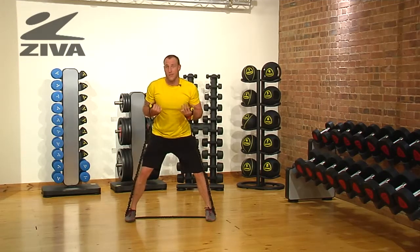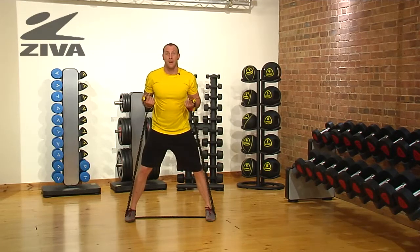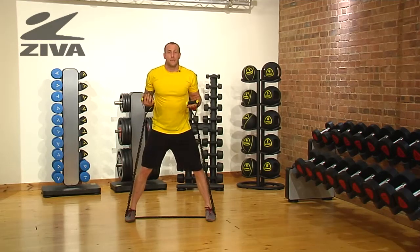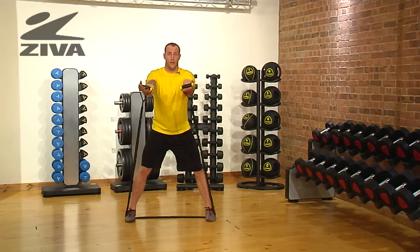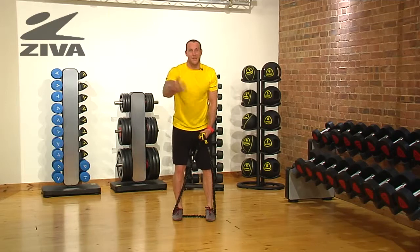If somebody doesn't feel comfortable in this squatted position, they can decrease the squat a little bit. Understand that because I'm taller, the resistance is going to be a little more as I reach forward. The lower you sit, the easier that reach is going to be.